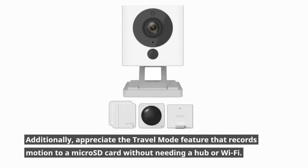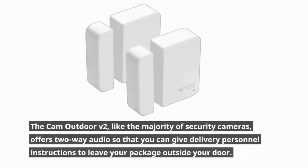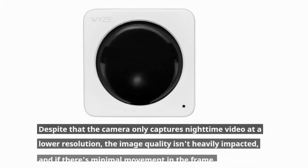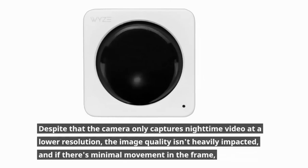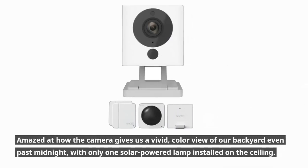The travel mode feature records motion to a microSD card without needing a hub or Wi-Fi. The Cam Outdoor V2, like the majority of security cameras, offers two-way audio so you can give delivery personnel instructions to leave your package outside. Despite the camera only capturing nighttime video at a lower resolution, the image quality isn't heavily impacted with minimal movement in the frame. We were amazed at how the camera gives a vivid color view of the backyard even past midnight, with only one solar-powered lamp installed on the ceiling.